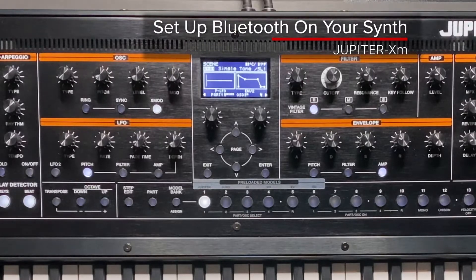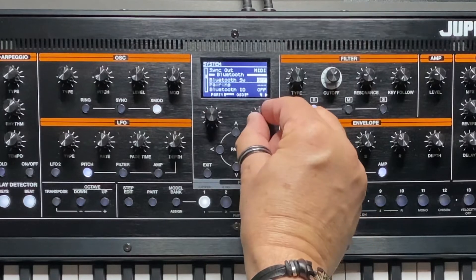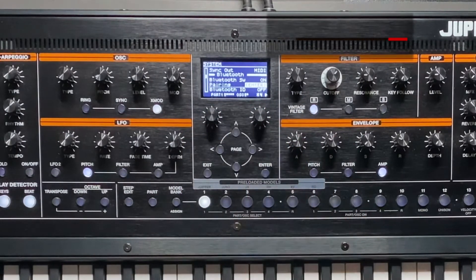Now let's set up the Jupiter XM. Go to the System menu, select Bluetooth, turn it on, select Pairing and Enter.